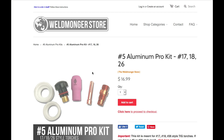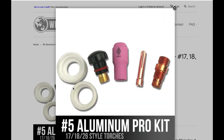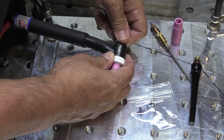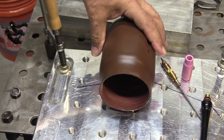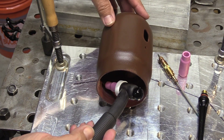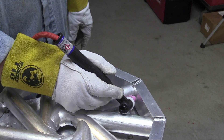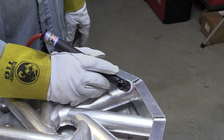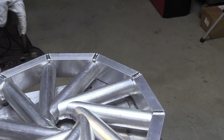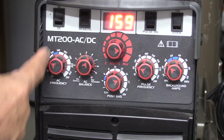I've added a number five kit, as well as kits for the 17, 18, and 26 style air-cooled torches, to the store at weldmonger.com. Another benefit of putting this on a 17 torch as opposed to using a standard number five that comes with the torch is it just shrinks the torch, making it a lot easier to get into tight spots than with that long cup that comes with the 17 torch. I'm going to be using this air-cooled torch with this number five stubby setup to weld these joints and the cope joints in the middle.